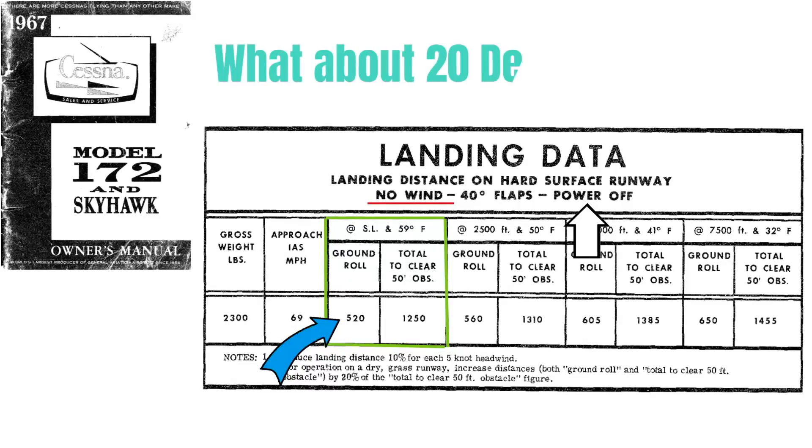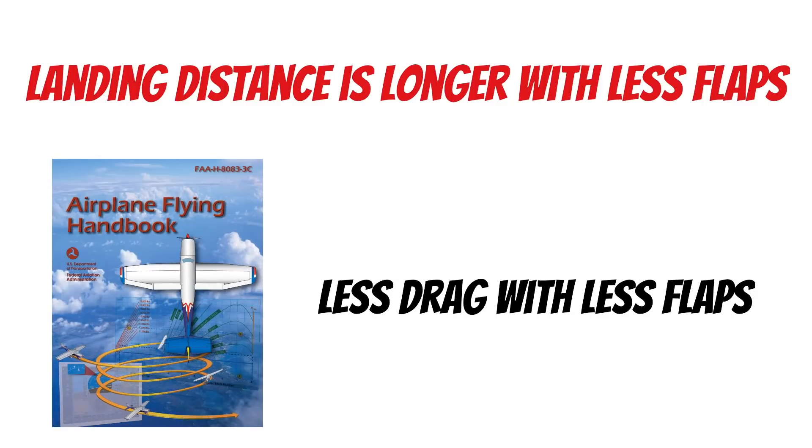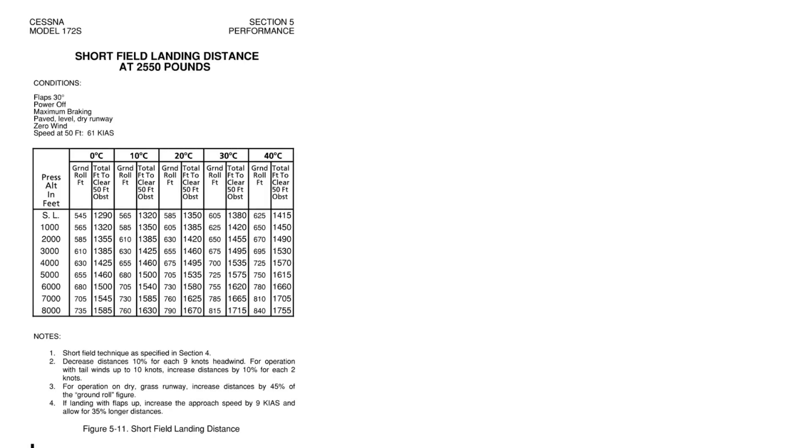520 feet. And what about 20 degrees of flaps? In this plane we don't know for sure, but we know it's longer because the Airplane Flying Handbook says so — there's less drag to help you get the airplane stopped. Let's take a look at a newer Cessna 172SP POH. On newer aircraft you'll find the performance section in chapter five. Now let's say we land with flaps at 30 degrees, zero wind, 20 degrees outside, and 2,000 pressure altitude — with these conditions we need 630 feet of ground roll distance.